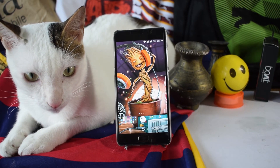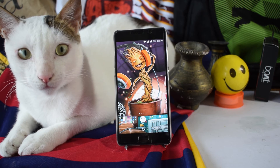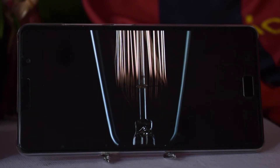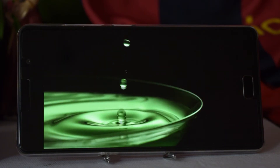Performance-wise, this phone is pretty good — it's really smooth whether you're playing games or watching videos. I haven't encountered any lag whatsoever. The Super AMOLED display is amazing; since it's AMOLED there are true blacks and the colors are punchy. The screen alone makes the phone worth it.